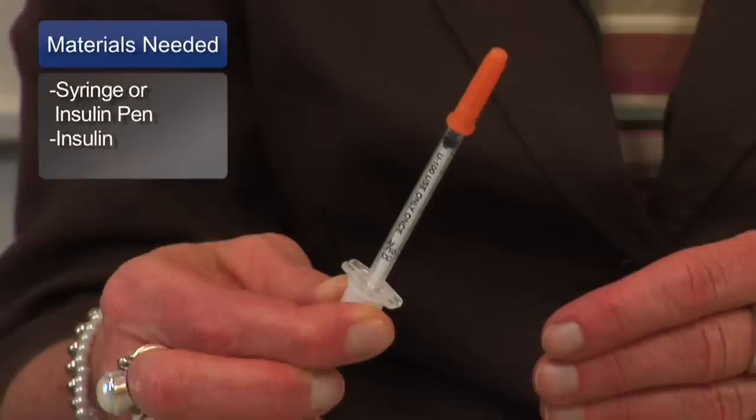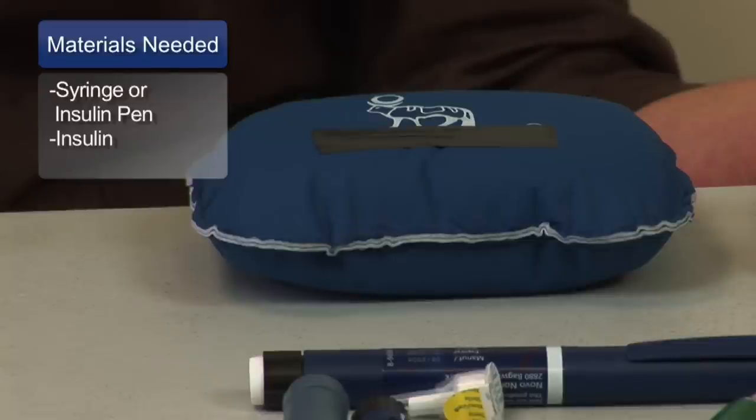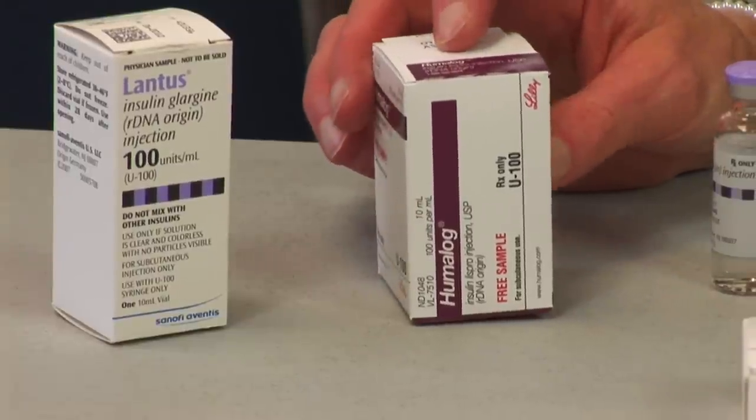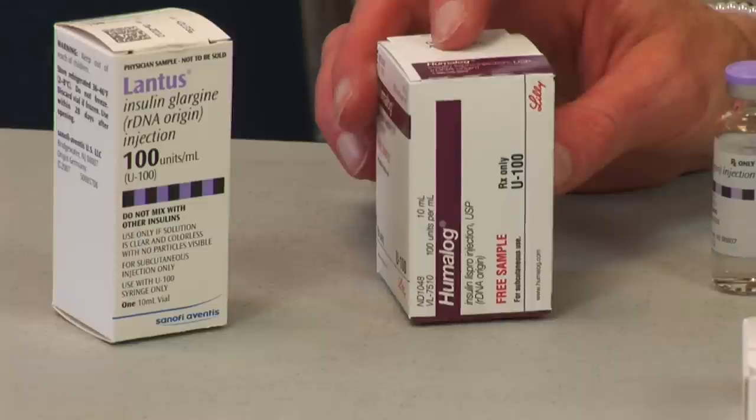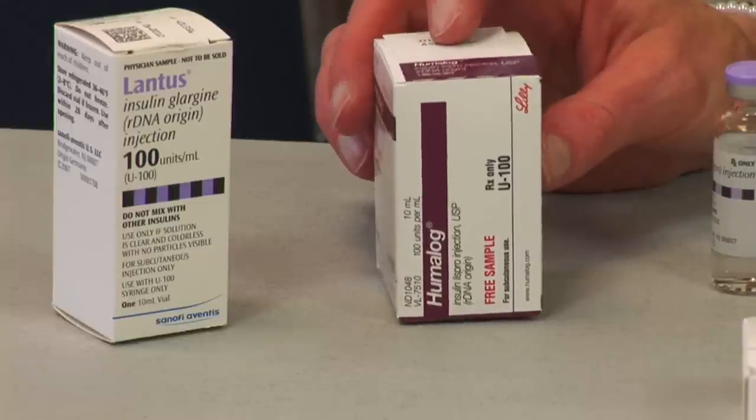I'm going to show you how to do an injection with insulin. We'd have an insulin syringe, a body where we're going to inject, and then some type of insulin. We have two kinds of insulin: a long-acting insulin that starts to work in 1 to 3 hours and lasts over a 24-hour period, and a rapid-acting insulin which starts to work in 10 to 15 minutes, peaks around an hour to an hour and a half, and is gone around 3 to 4 hours. Most people on insulin are going to have a combination of the two — once or twice a day with the long-acting, and then before each meal with the rapid-acting.